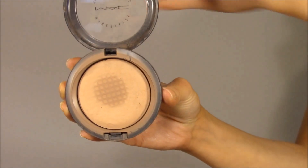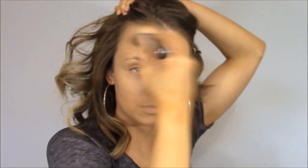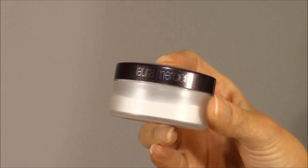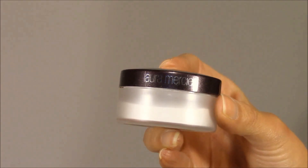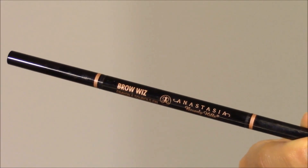After applying all that liquid dewiness to our face we absolutely need to set it with a powder so that it doesn't move or break up throughout the day. I'm using MAC's Mineralize Skin Finish Natural in the shade Medium Dark, using a fluffy powder brush to set my foundation all over my face. Next I'm going to set that concealer underneath my eyes using Laura Mercier's Secret Brightening Powder. The lady at Sephora told me this product is actually made for setting concealer underneath your eyes — it has little reflectors that catch the light, adding even more dewiness.